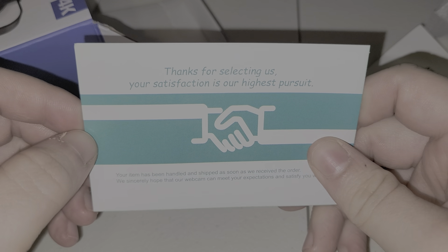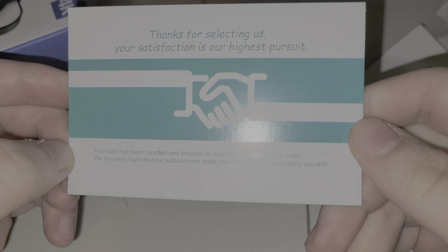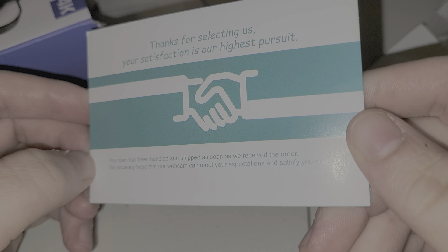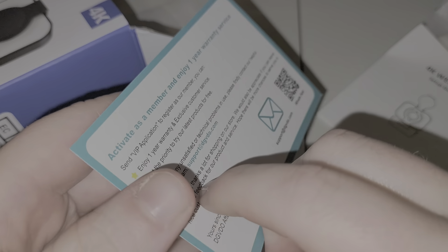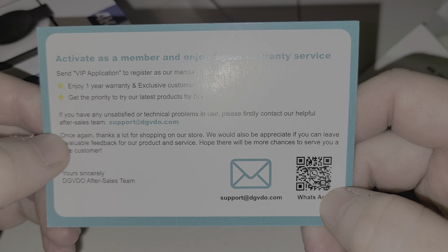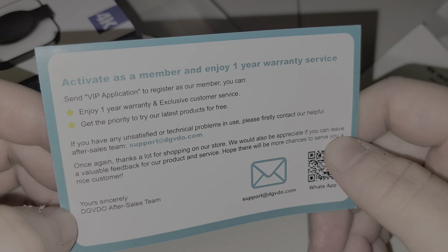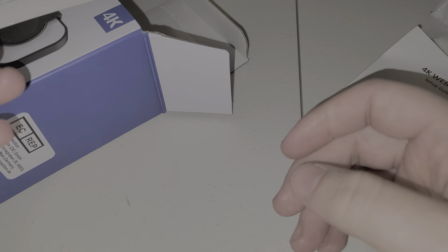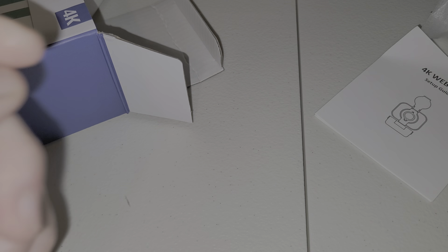We've got another thing in here — 'Thanks for selecting us, your satisfaction is our highest pursuit, your item has been handled and shipped as soon as we receive the order.' It's kind of neat, a little card and a WhatsApp contact. Basically a little thank-you card for buying the webcam.